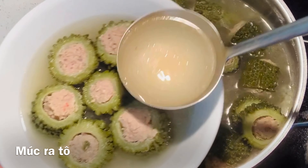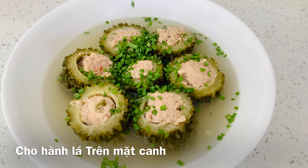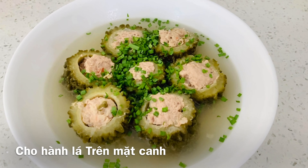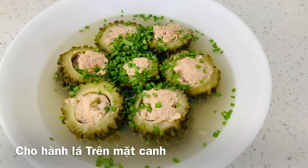Now put into a soup bowl and sprinkle on top with chopped green onion. It is so delicious. Thanks for watching. Bye!